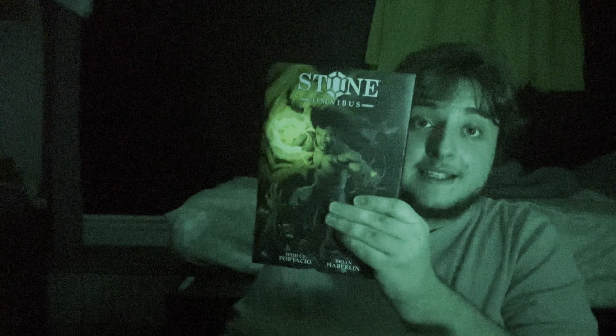It's bubble wrap — alright, and here we are. Oh boy, this looks like it's amazing quality. Let me throw this box out of the way. I love the detail on this.